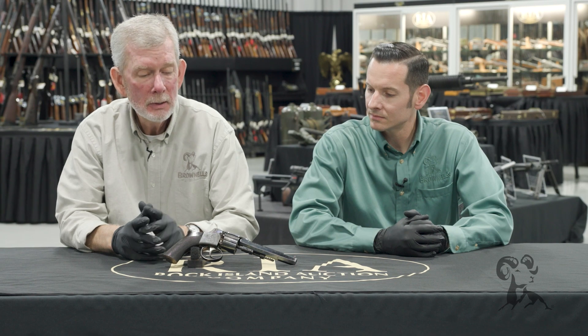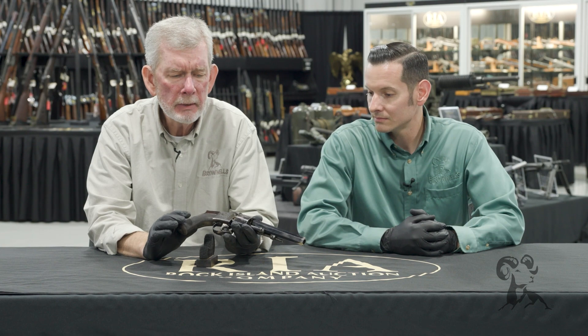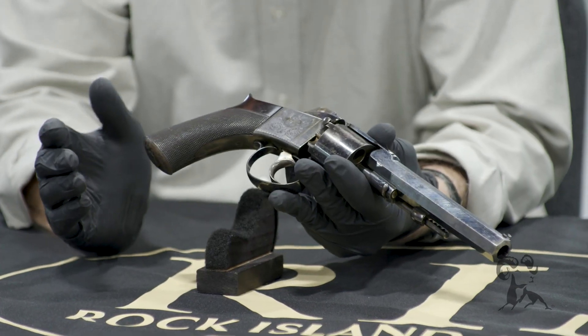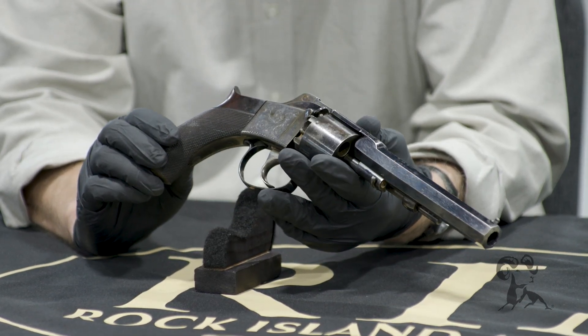I've got something I'd never heard of, never seen — a revolver built by the London firm Westley Richards, the people that make the double guns, the fine sporting rifles, all the African-type rifles. I never knew they made a revolver. This particular revolver is about a 40 caliber, a cap and ball percussion revolver, and it is different than any other percussion revolver I've ever seen.